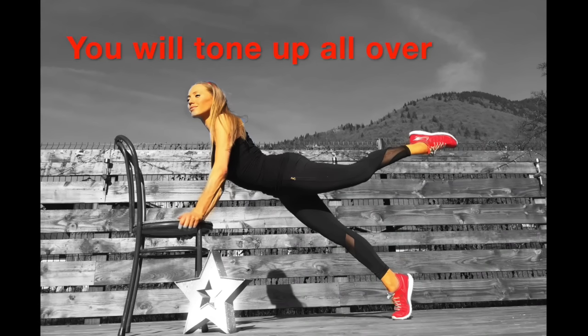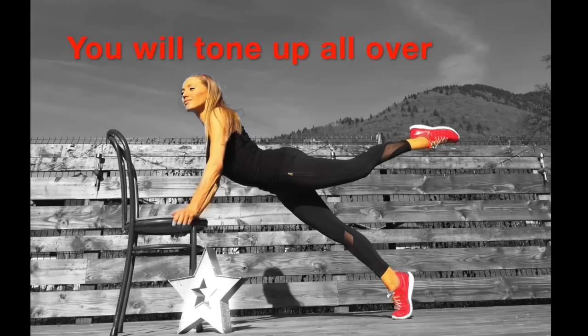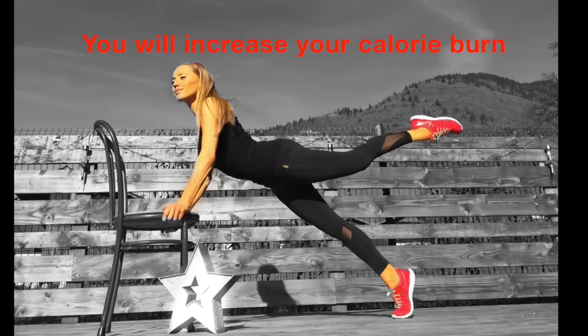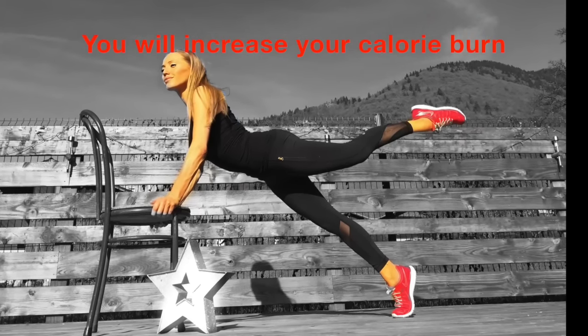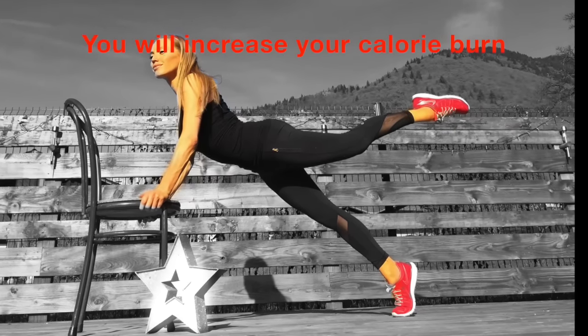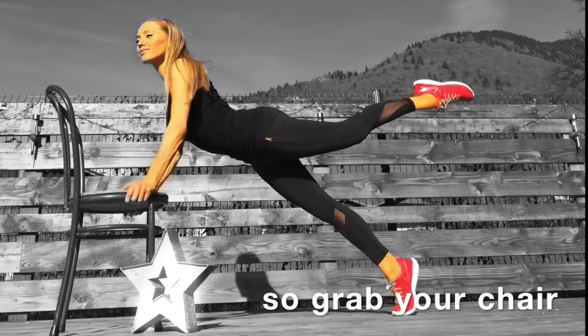This is my calorie burning chair and full body toning workout. For this, all we need is a chair. I'm going to do the workout with you in real time and each exercise we do for a period of 40 seconds. There's a little timer on the side so you can see every set of 10 seconds. Do make sure you have fully warmed up first and then we're going to get ready to start training.